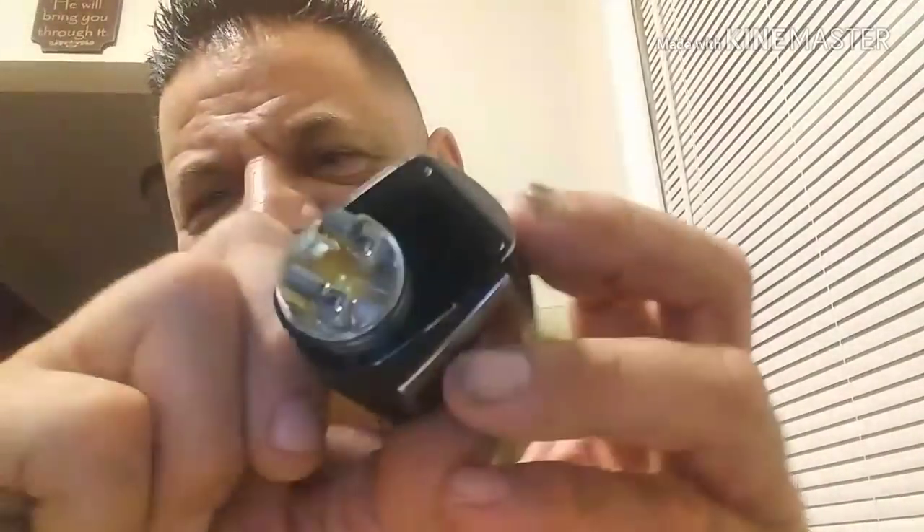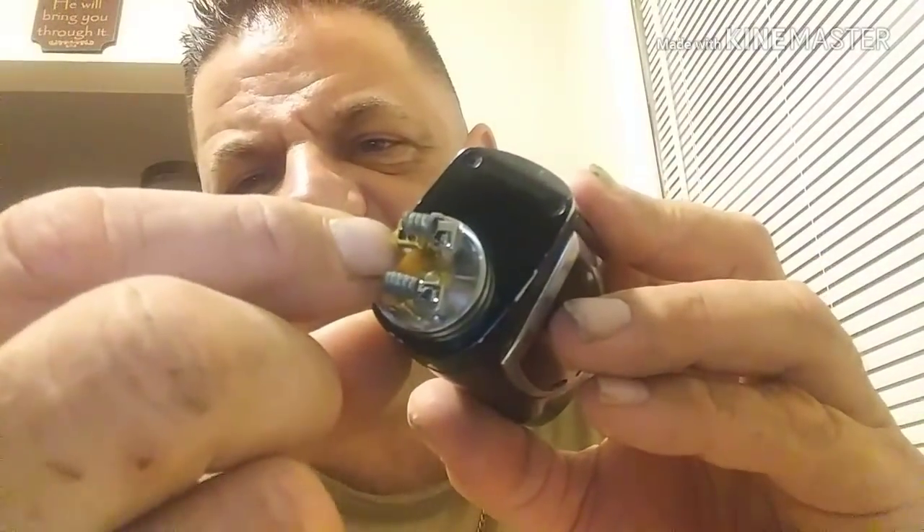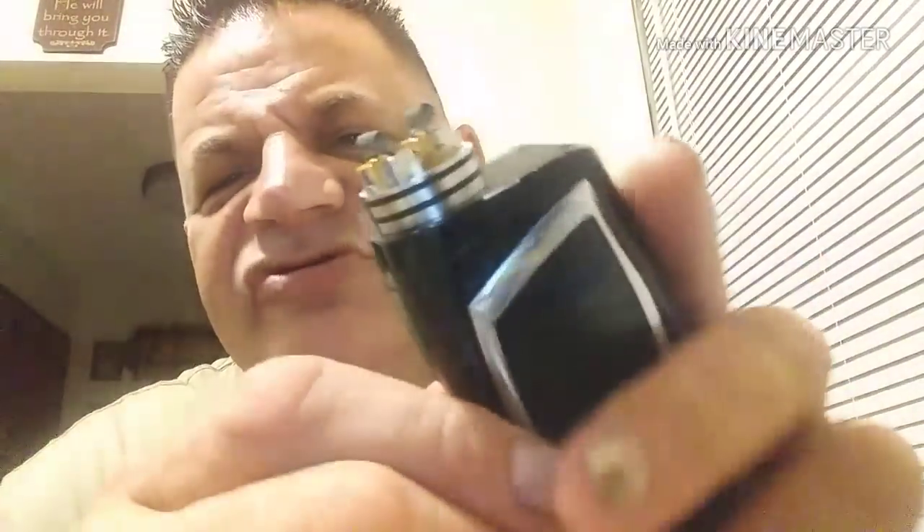The juice well is 4.6 millimeters deep, so it holds a lot of juice. Once you put the cap on, it's basically a big juice well and the thing does not leak. That's the best part about this RDA — it does not leak unless you lay it on its side. If you lay it on its side it's going to leak, but that's your fault. Other than that, it will not leak.